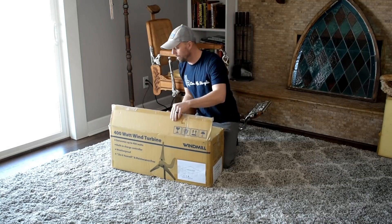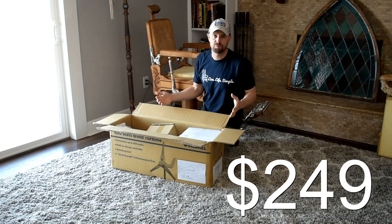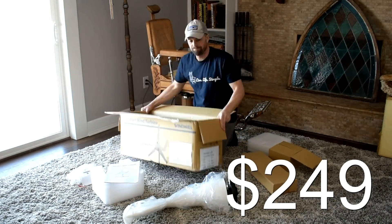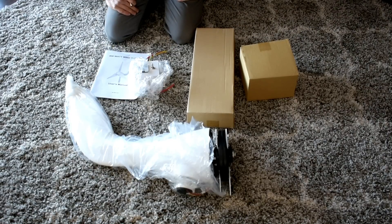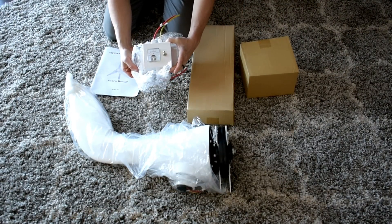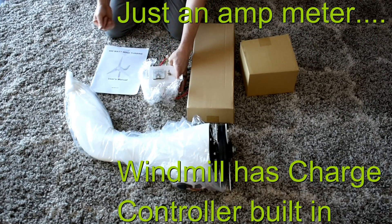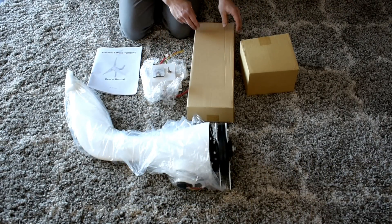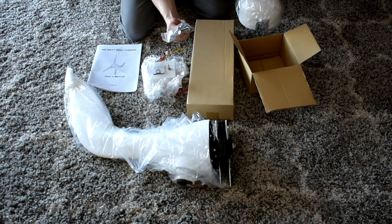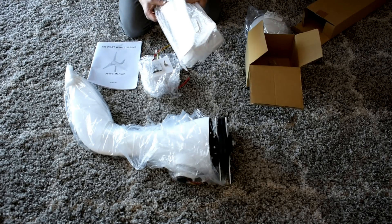First thing we're going to do is open it up and just kind of see what all is in here — what you get for the $350-$400. It looks like this is the body of the windmill, you get a charge controller, which is kind of nice that it comes with one. There's a user manual, what looks like a nose cone, a parts bag, and then here's the blades.